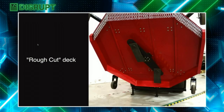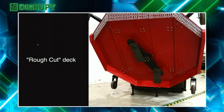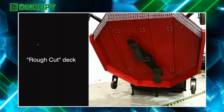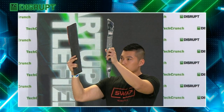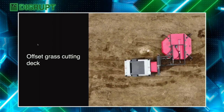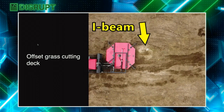Getting back to solar cuts, we've developed the world's first 100% electric rough cut deck that is able to cut down extremely thick vegetation up to two inches in diameter. Tony is going to hold up a rough cut blade and a finish cut blade to show the difference in mass — the rough cut blade is about ten times more mass. We also developed the world's first 100% electric offset grass cutting deck that is able to offset up to six feet to go underneath solar panels and around those I-beams.